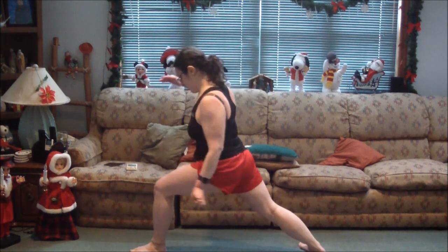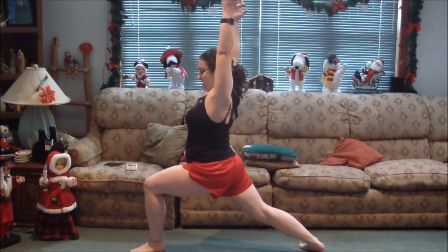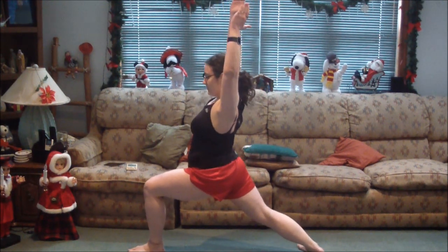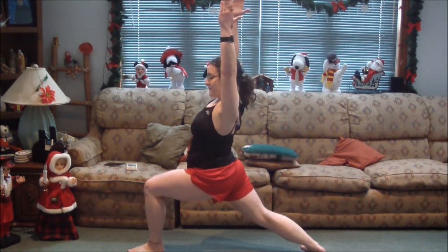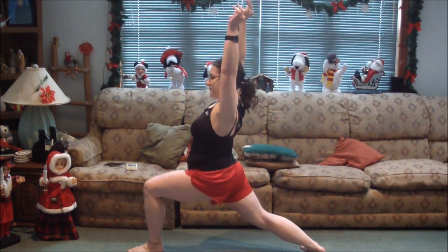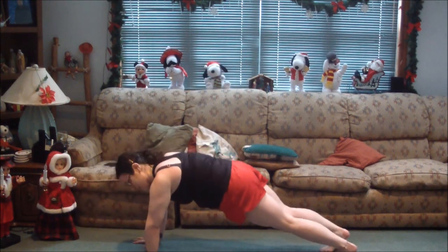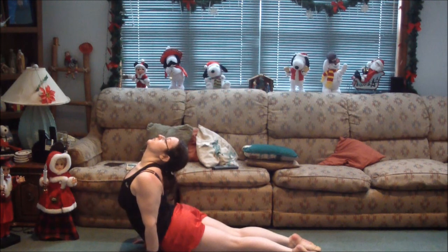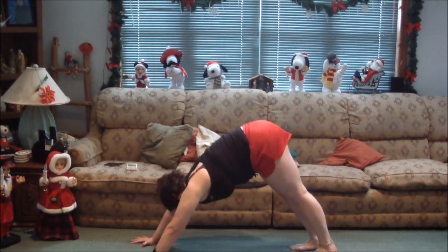I can't balance right now, this side is tough. Do your best. One more deep breath. Bring your foot back — I'm really feeling this already, guys. Push-up, tuck your feet, roll forward, upward dog, tuck your toes, hips up, downward dog. We're going to do warrior two.